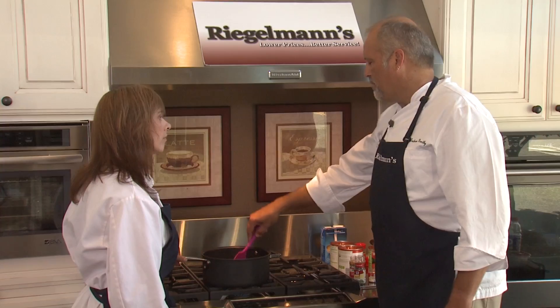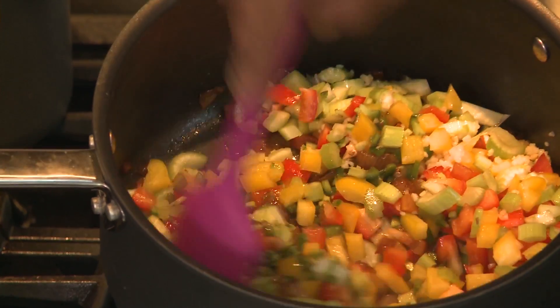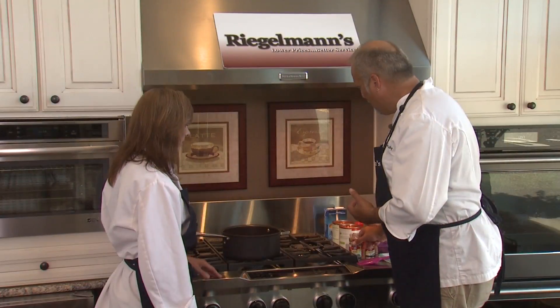We're going to let it cook for probably another two or three minutes, just until the vegetables start to open up their flavor. Now that the vegetables have opened up, we're going to add our spices.